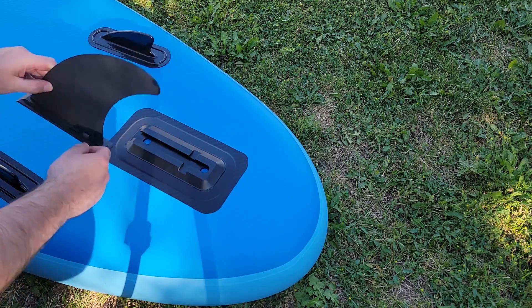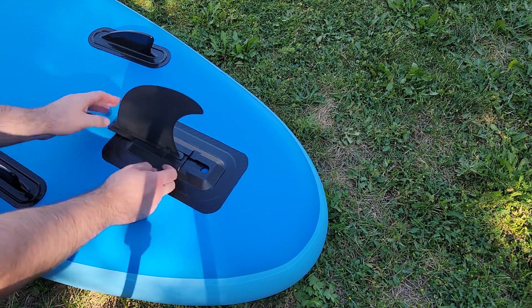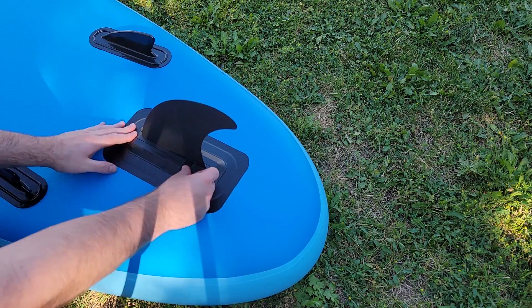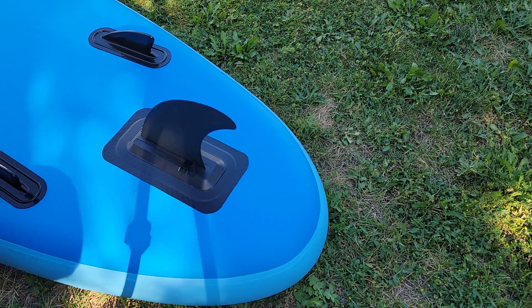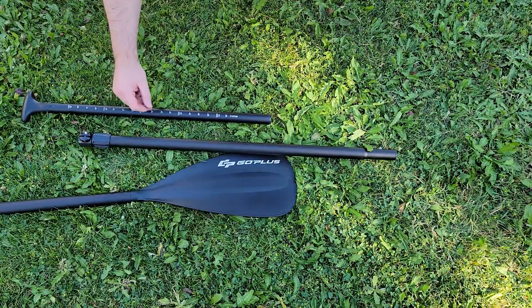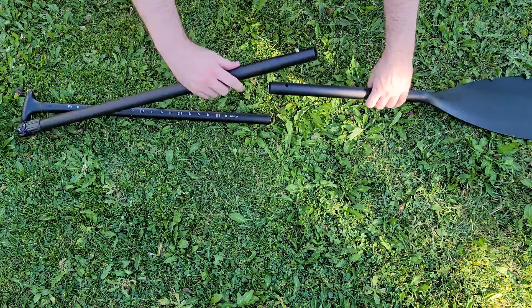The fin at the bottom of the board slides firmly into place and there's a latch type clip that clicks into place. I noticed some of the reviews saying they lost the fin and honestly I don't know how that's possible if it was attached correctly. It's in there very securely. Maybe they updated the design since then but I don't see this accidentally falling out.